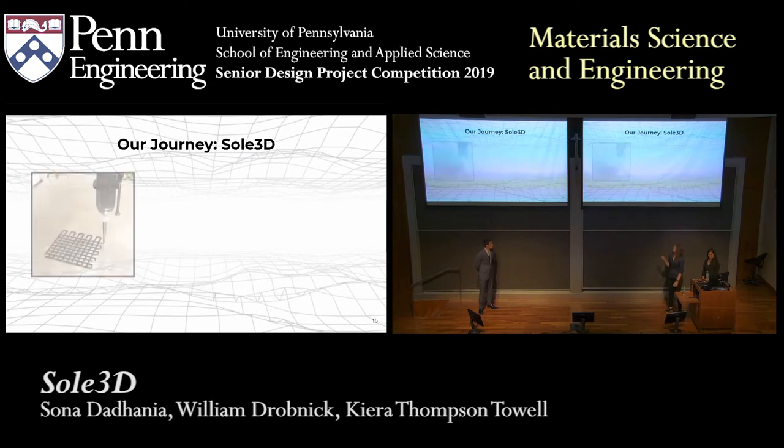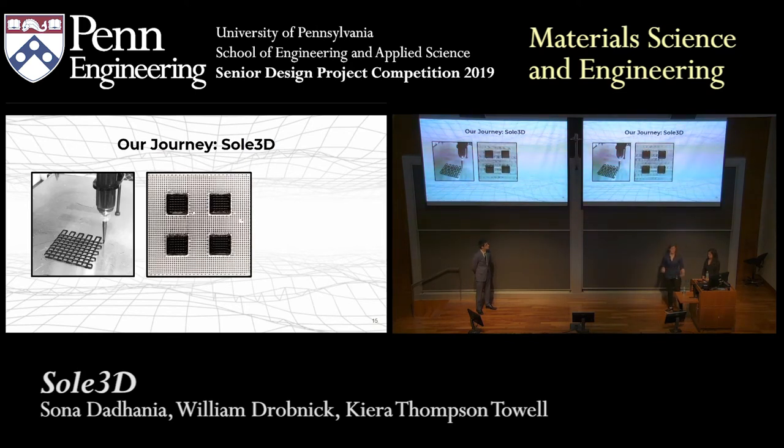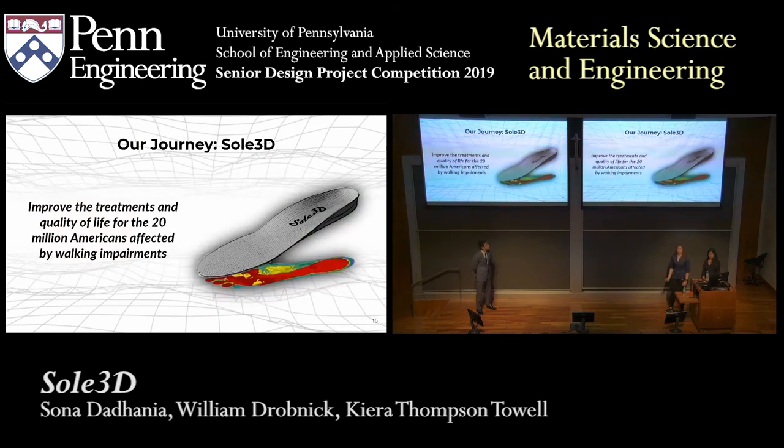To wrap it all up, we created a printable conductive composite that we printed into a piezo-resistive sensor. We demonstrated that it could be scaled up into a larger array to make a pressure distribution map, and we confirmed that we were able to get an accurate load reading with our sensor. With our technology, we will be able to improve the treatments and quality of life of the 20 million Americans affected by walking impairments. While we applied this to shoe insoles, it could also be applied in many other areas such as seat cushions to measure ergonomics or posture, or in football helmets to measure concussion forces. We demonstrated proof of concept and are actually looking into getting a patent for our material right now.